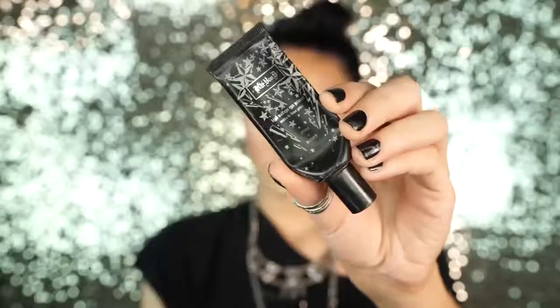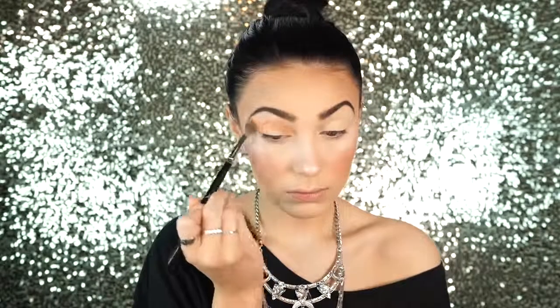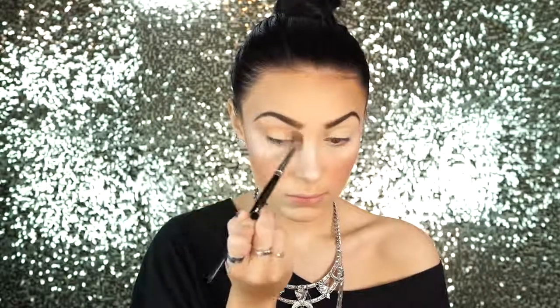Next I'm going to prime my lids and then I'm going to go into this color called Millennial. I'm going to apply it to the crease of my eye and I'm using a Morphe E27 to do this. I love this color because it's really warm and it's just a really nice and bright transition shade. When doing a look like this, this color is just absolutely gorgeous when you use peach shades and lighter shades.